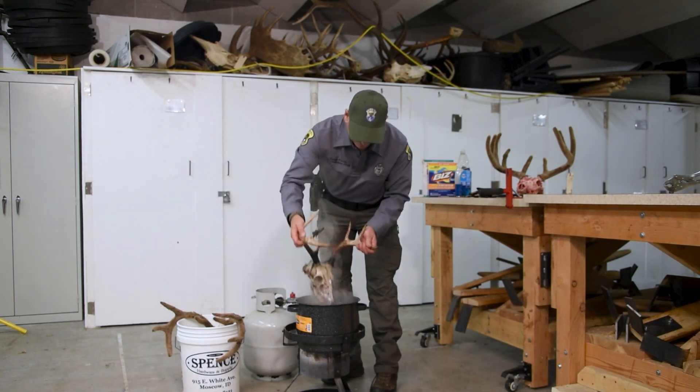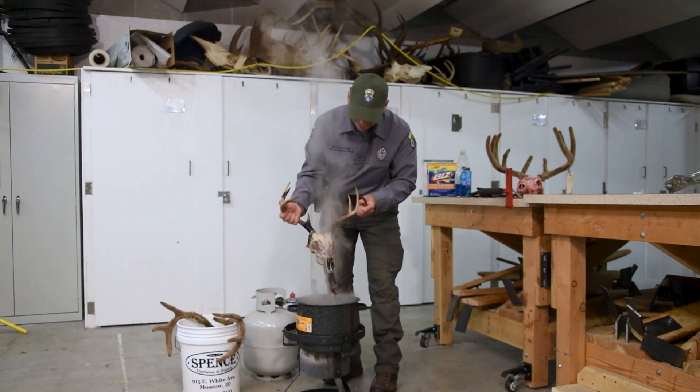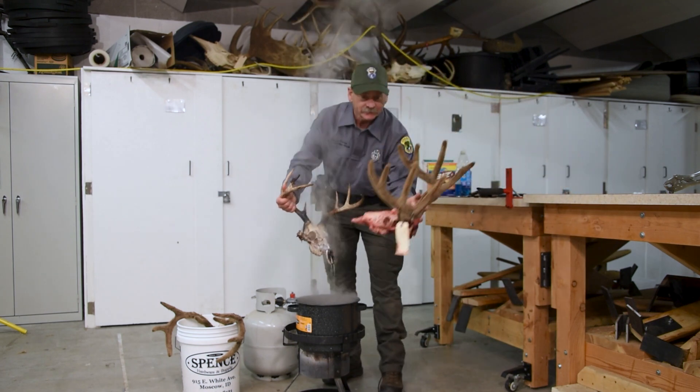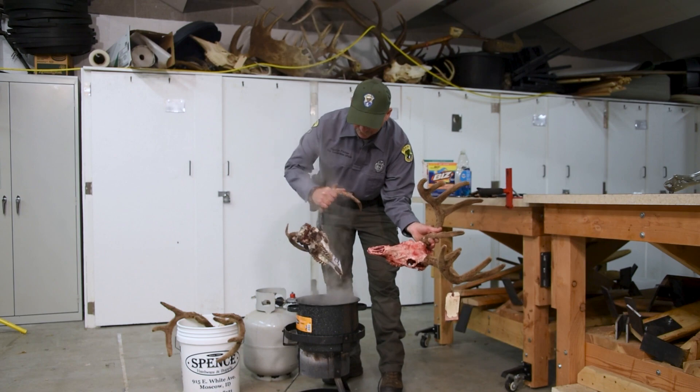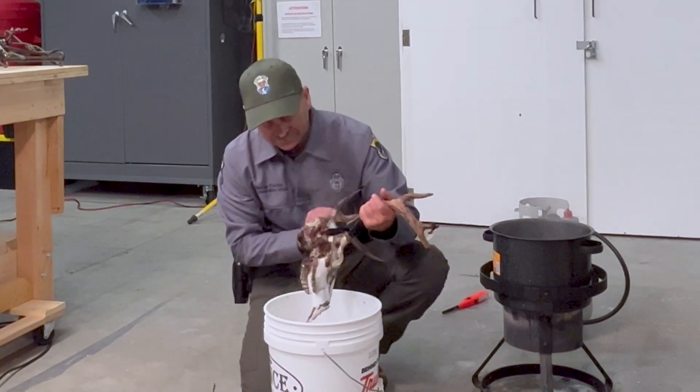Here's our full skull — you can see a little bit ago it looked rough and now it's looking really good. Now we're just going to scrape all the flesh off of it.